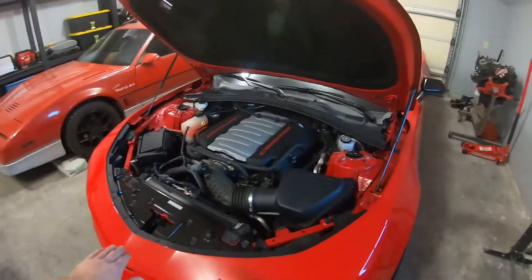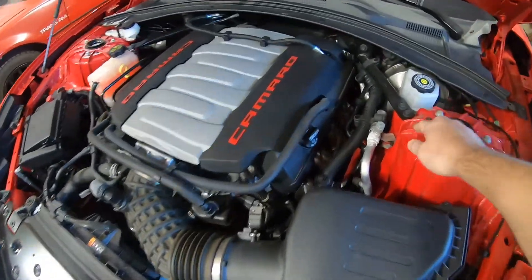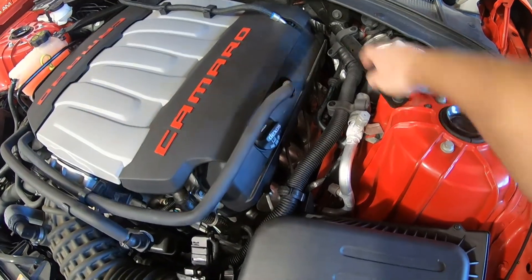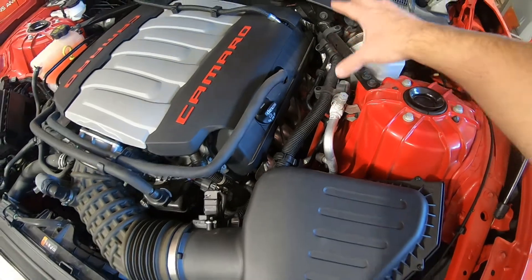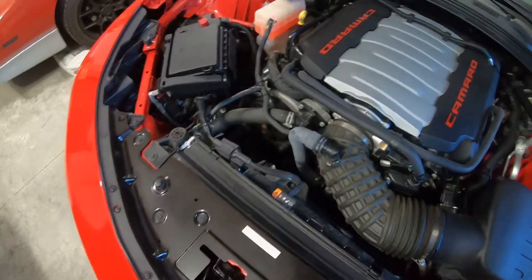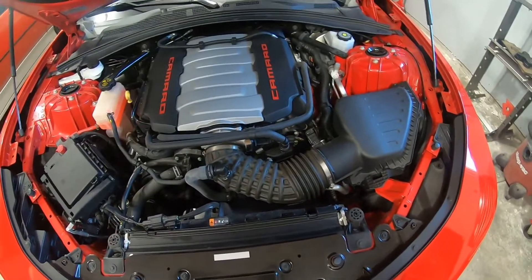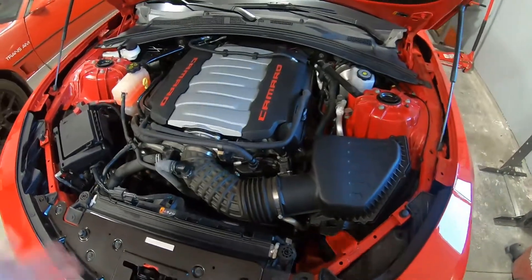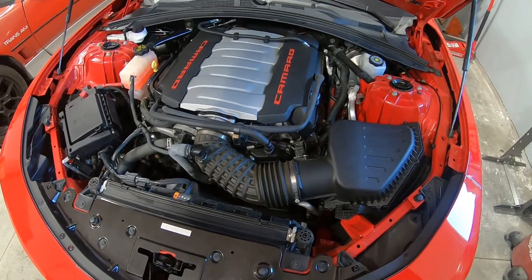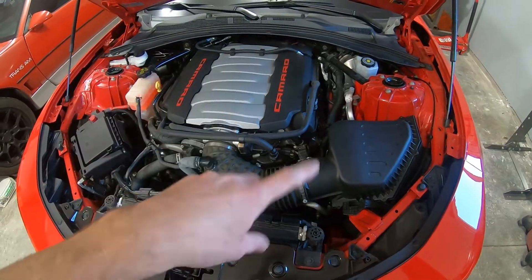I chose a Mishimoto catch can for a few reasons. I like the integration where it mounts to the strut brace and kind of positions the can. I like that look better than some of the other ones that put it in a different location — I think it looks cleaner. And the reviews have been pretty good about the Mishimoto can. I also wanted a closed system, one without a breather. I think that is a better option.